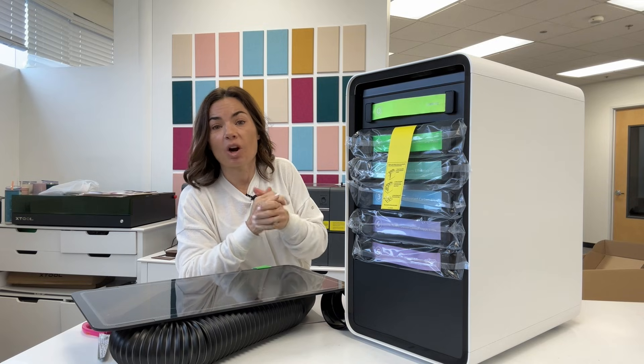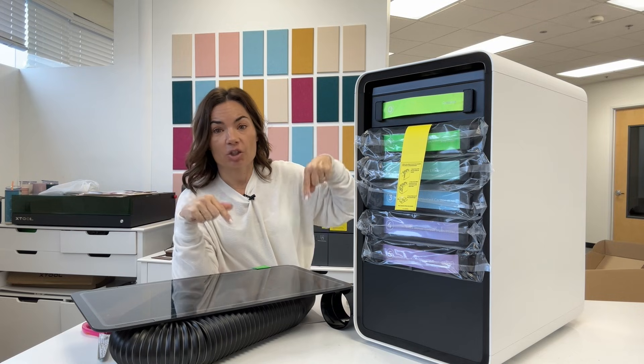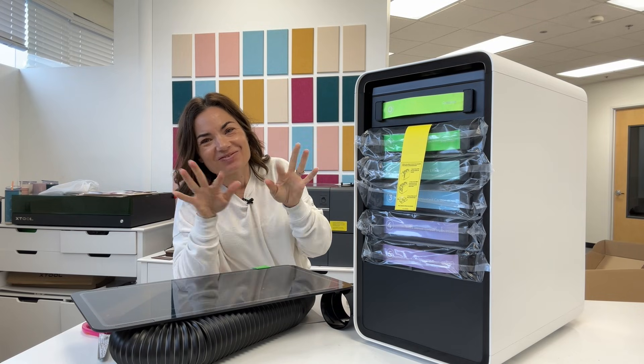If you're looking for information on this filter and where to get it, links and everything are in the description below. See you soon.